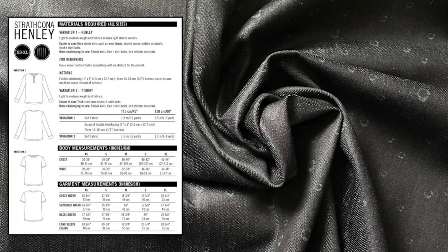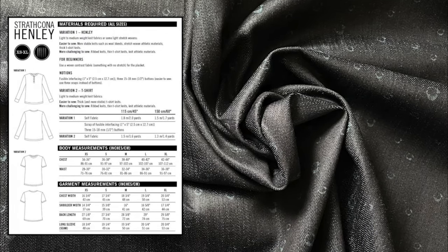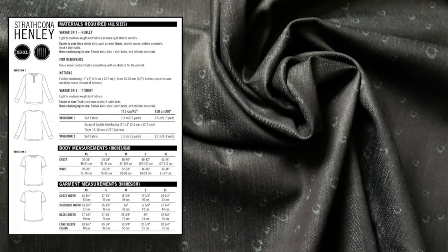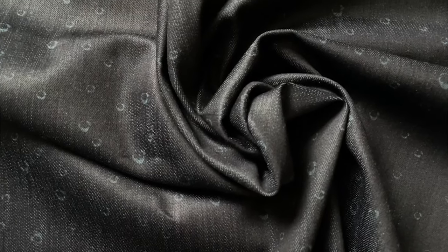You'll also need fusible interfacing and buttons, or you could use snaps instead of buttons. Variation Two is a more simple t-shirt style — it's short-sleeved, and because this fabric has a slight amount of stretch to it, it will make it easier to sew.